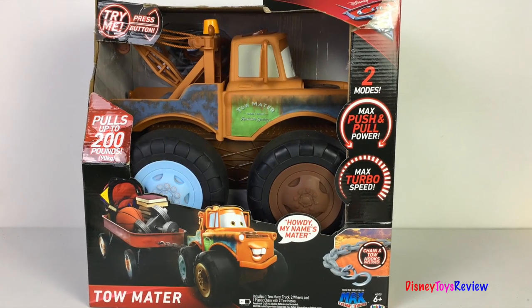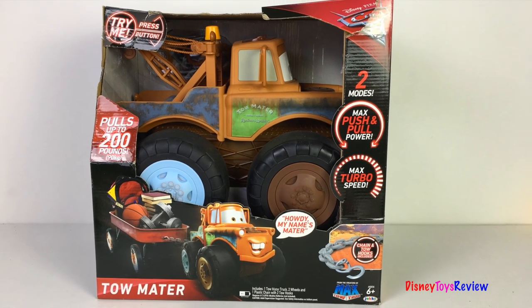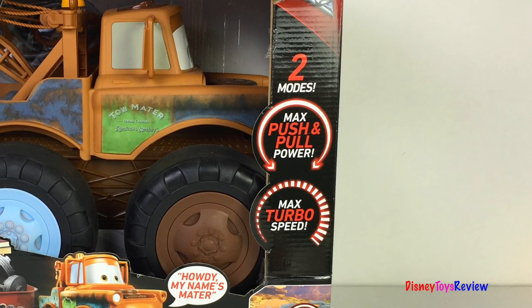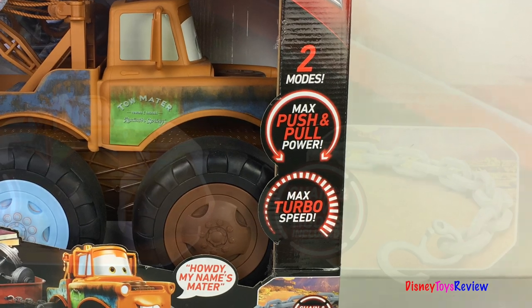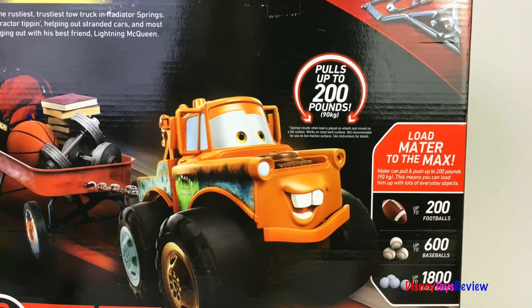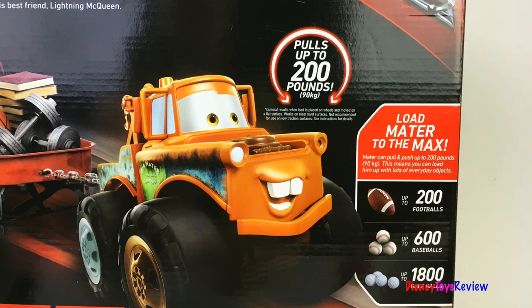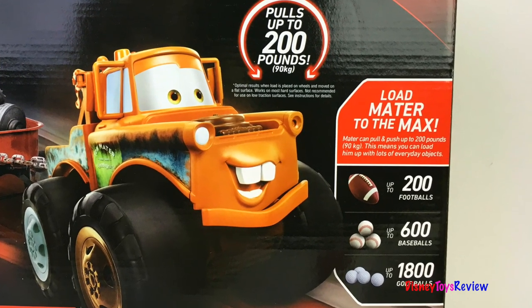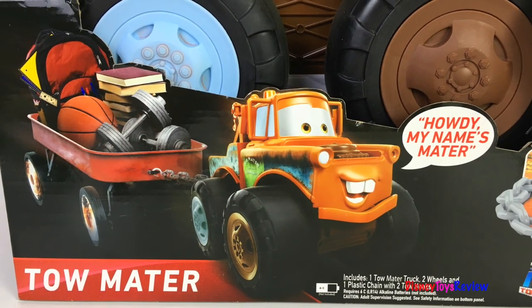Hi guys, Disney Toys Review here. Today we're unboxing this Disney Pixar Cars 3-Tone Mater. This has two different modes — you can max push and pull power, or you can max turbo speed. Chain and tow hooks are included. It can pull up to 200 pounds. Load Mater to the max and you can pull up to 600 baseballs or 1,800 golf balls. Wow, that's amazing.